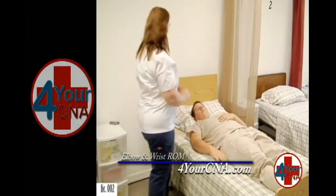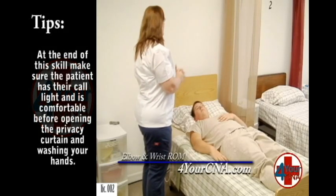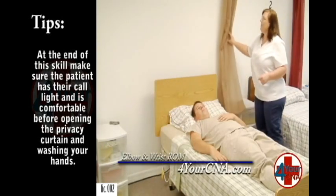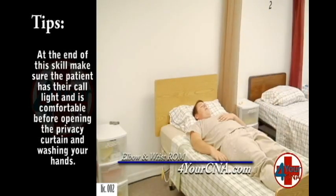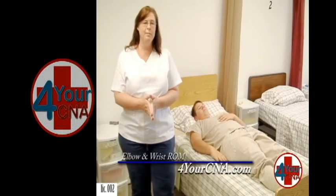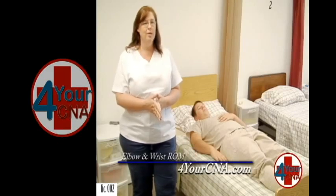Okay, here's your call light. Please feel free to call me if you need anything. Are you comfortable? Yes, ma'am. I'm going to open your privacy curtain and go wash my hands. Thank you very much, Mr. Jones. Thank you, ma'am. I'm now going to review the steps of my skill, make any corrections, and tell the evaluator my skill is done.